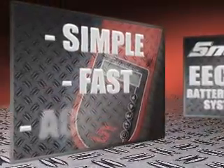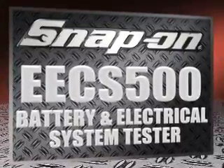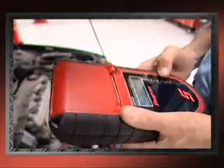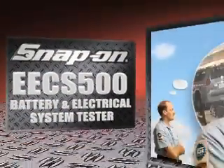Simple, fast, and accurate. The new Snap-on EECS500 Battery and Electrical System Tester — the best unit on the market today. Best for you. Best for your customer. Best for your bottom line. Now that makes a good day.